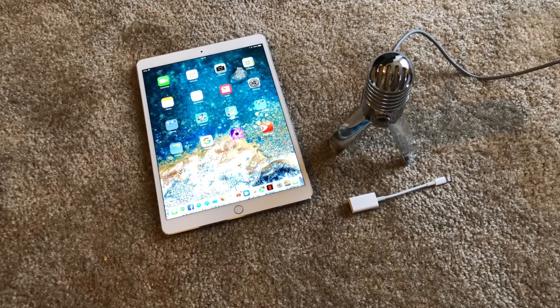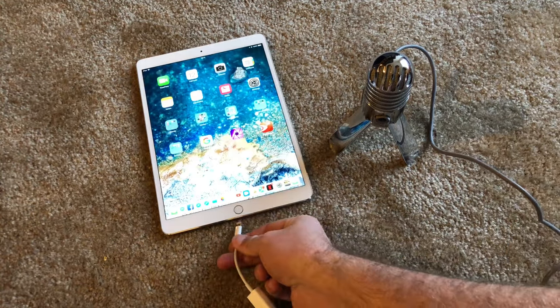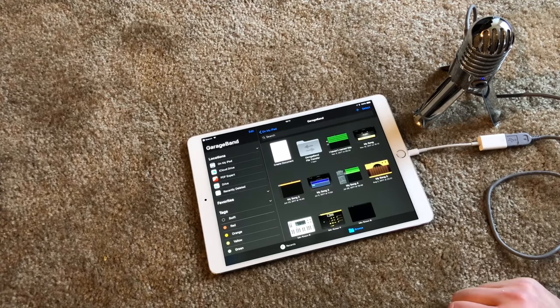The first thing I'm going to test is this Samsung USB microphone. Just plug it in and plug that into the iPad.